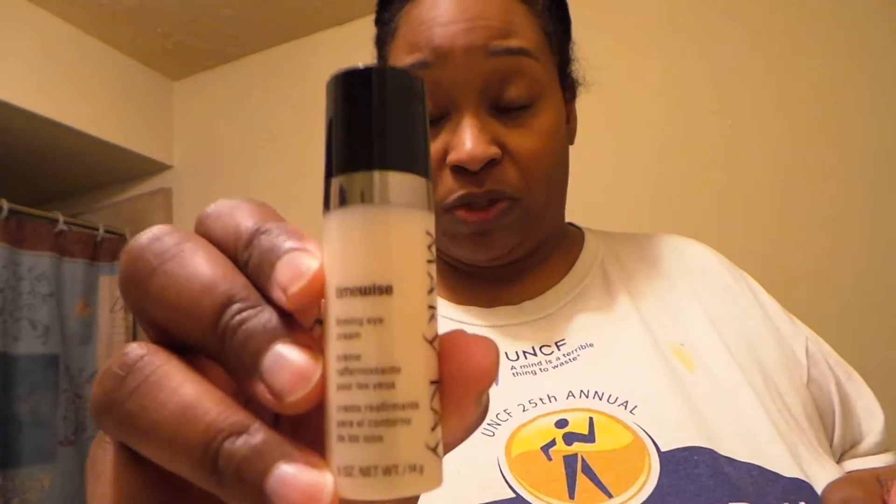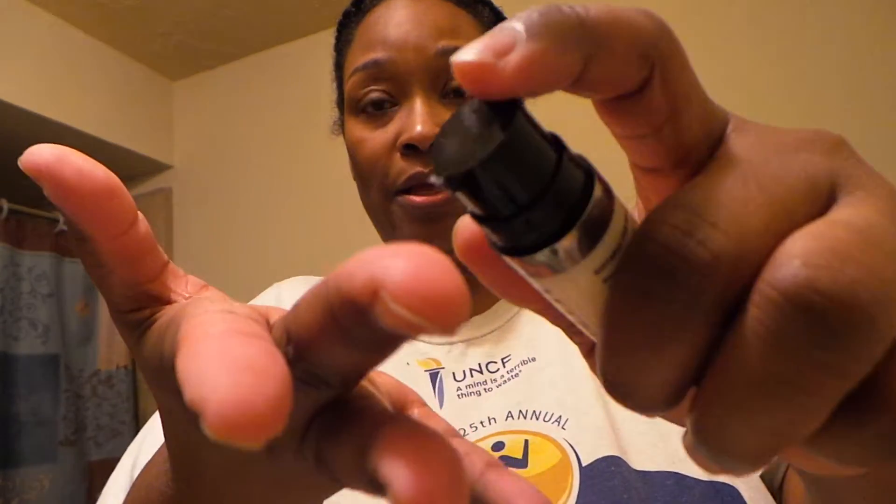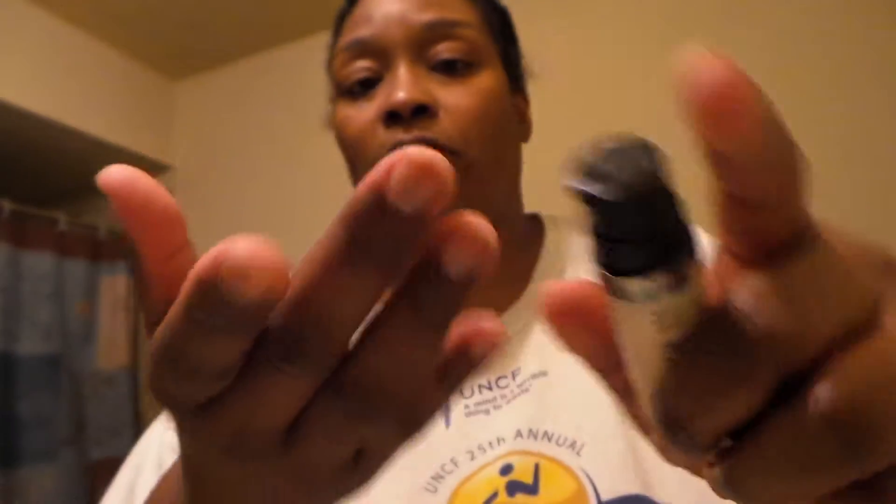I'm going to use the Firming Eye Cream, which I use day and night — Mary Kay. I just use a very small pump and dot it above and below. I'm going to use just a little bit more — I didn't feel like I got any on that eye. And I just pat around the eyes. I really like it — around my eyes I feel more hydrated.